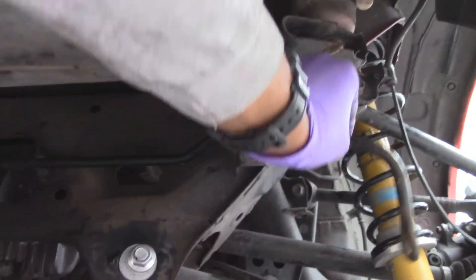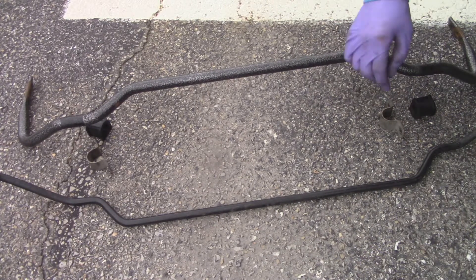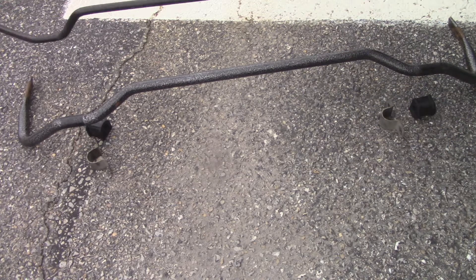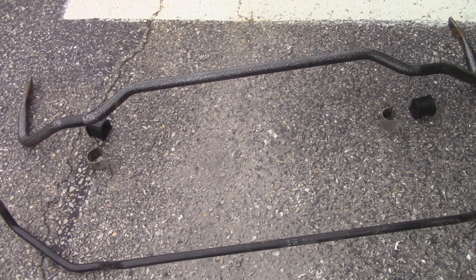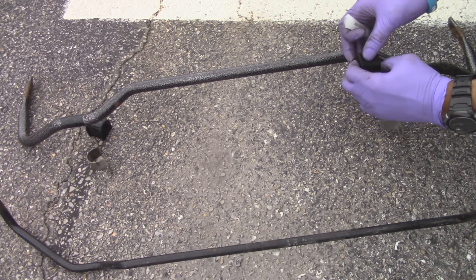I've got the stock sway bar and the Flying Miata sway bar — the size of it is at least double the stock. So just in case I need a little bit more rear sway bar, mainly for concrete, I can go ahead and do that. But for now I'm going to go ahead and assemble this.